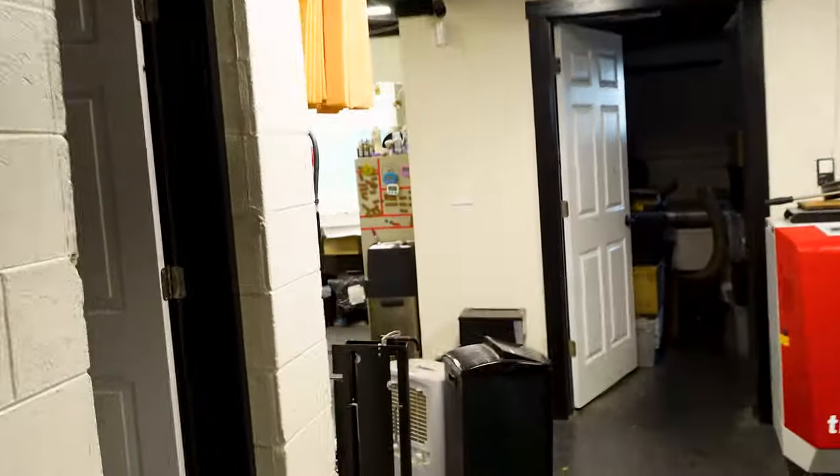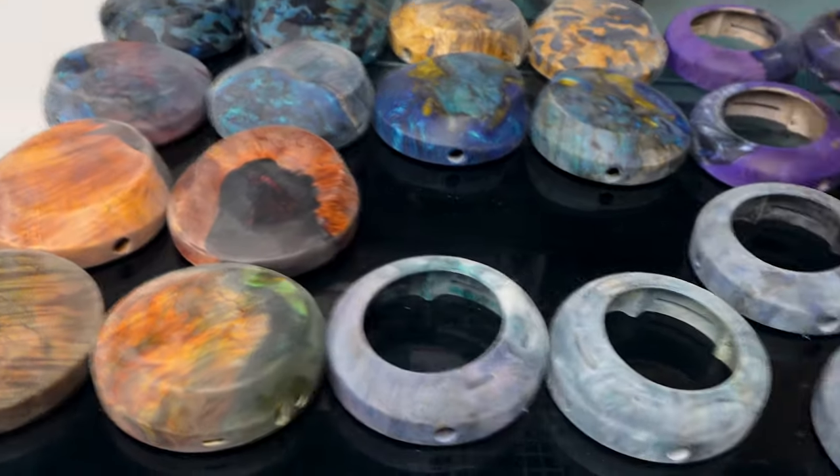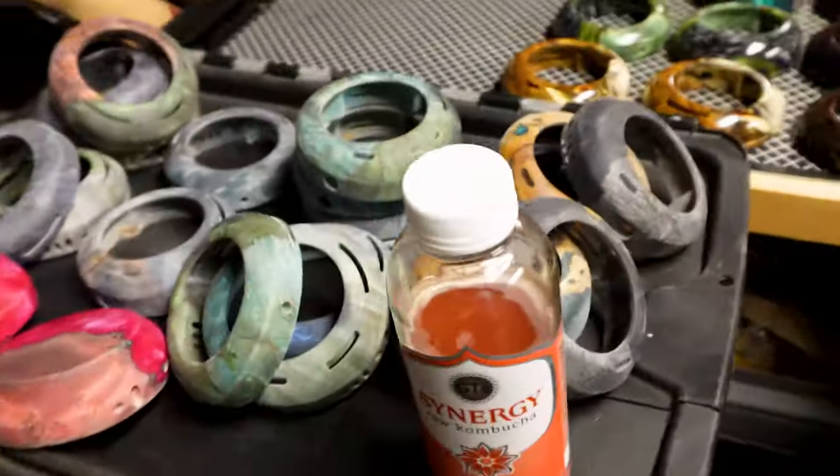Load up the spray booth with some of the cups that were sanded in the last day and get to spraying.